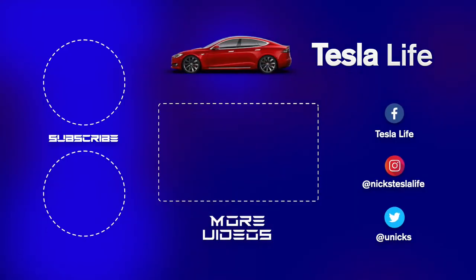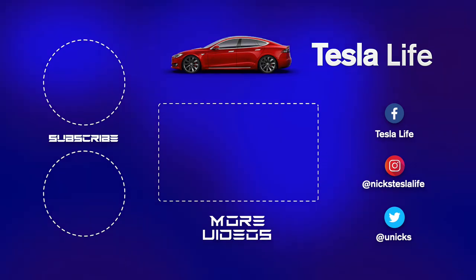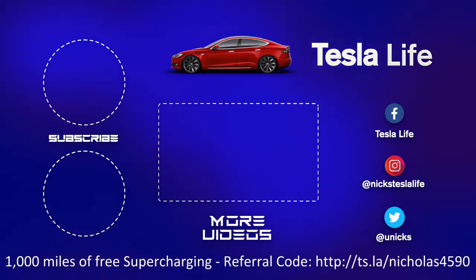Thanks for watching. If you liked this video, please subscribe on the top left and share the video with your friends. My other Model 3 videos are here in the middle. If you want 1000 miles of free supercharging, please use my referral code listed on the bottom. My Facebook, Instagram, and Twitter accounts are on the right, and check out my new channel Pickleball is Life — it's a great game, subscribe on the bottom left. Take care.